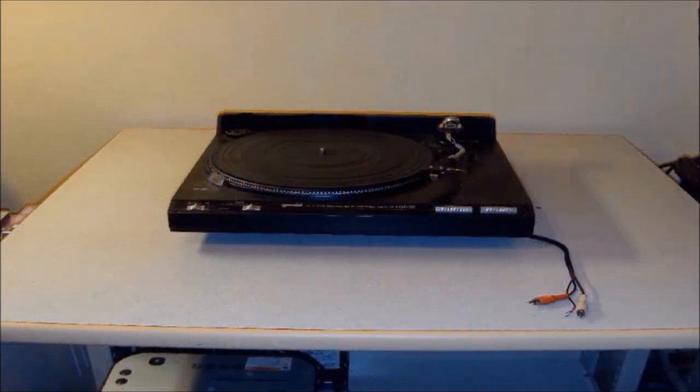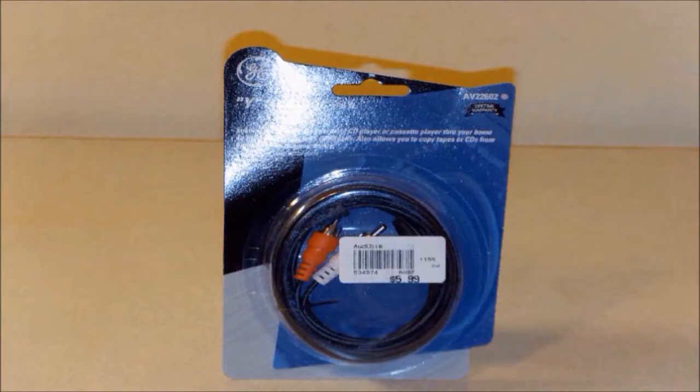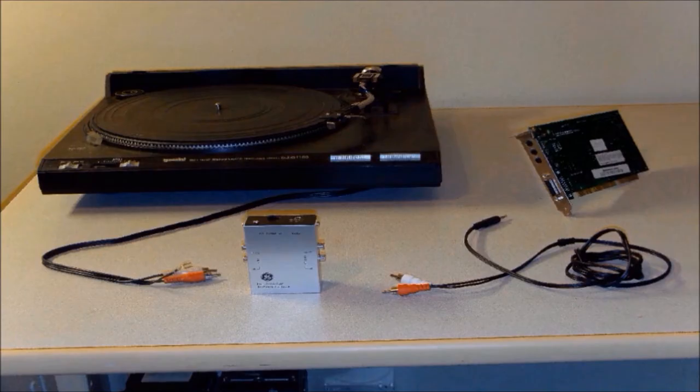A turntable usually has the RCA cables attached for output. If you do not have a stereo head to act as a preamp, you can purchase a battery-operated one from Micro Center or a good electronics store for less than $20. A Y cable, which has two RCA jacks on one end and a Mini-DIN on the other, will attach to the output of your preamp and plug into the line-in of your sound card. The distance between the components and the computer will determine the length of the Y cable.